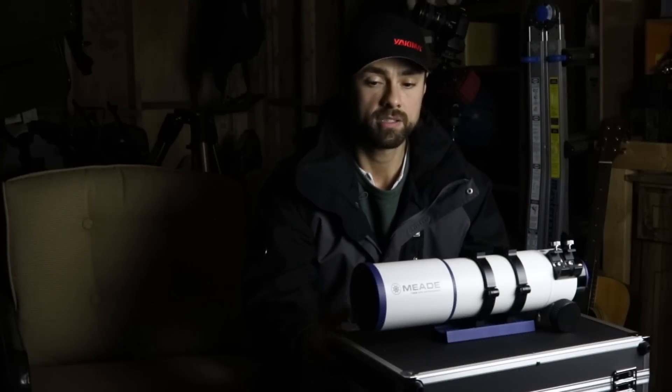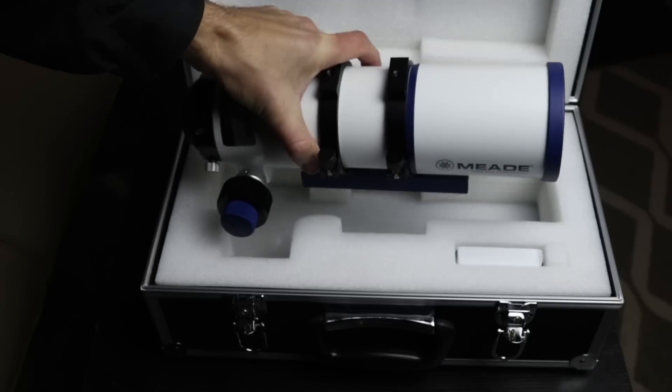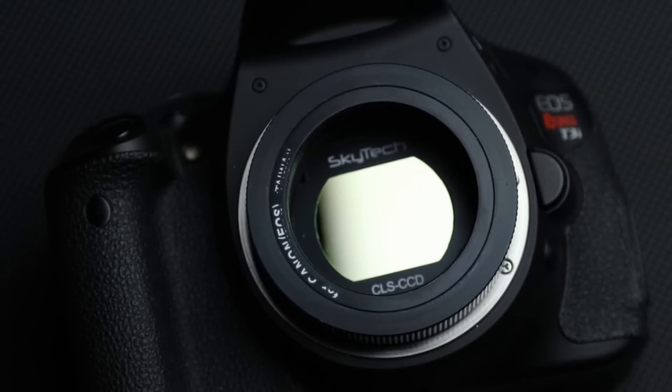It also comes with a number of accessories including a padded aluminum carry case, which is great because for a scope like this you're likely going to be traveling with it. It also comes with a 48 millimeter to 42 millimeter T-ring adapter for your DSLR.